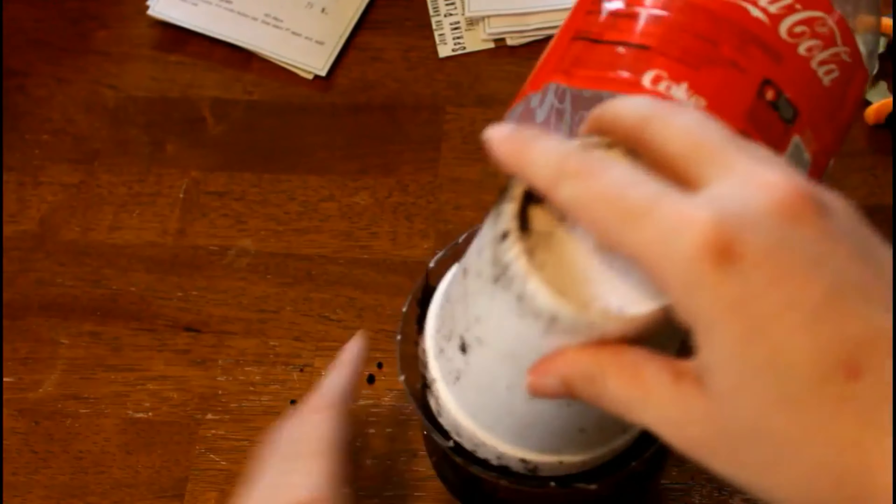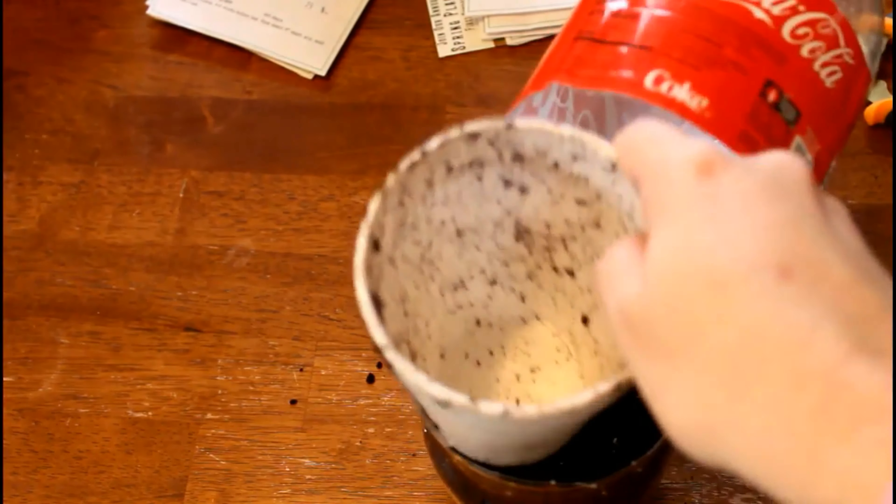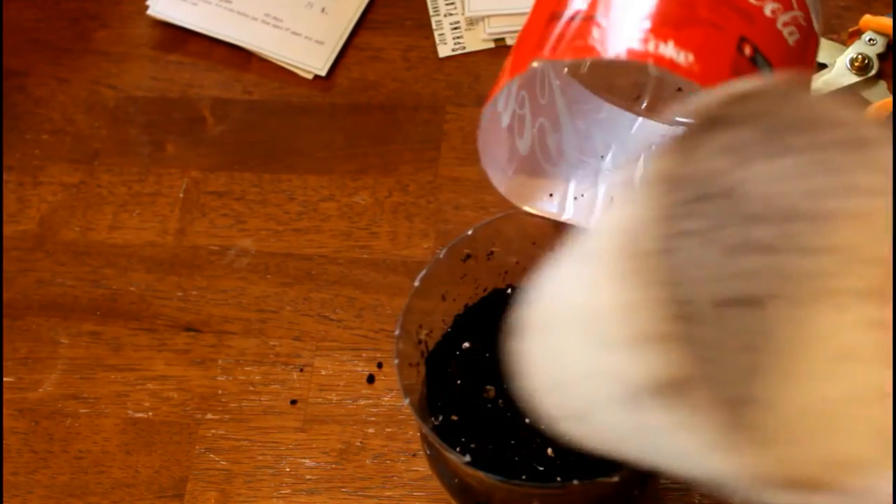As always, if you are looking for a video about how to winter sow in the milk jugs, you can find that on my channel. Just go to my channel page and type it in the search bar — you should be able to find what you're looking for, no problem. I just wanted to clear that up before we get started.